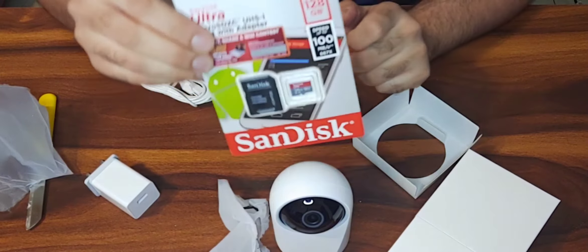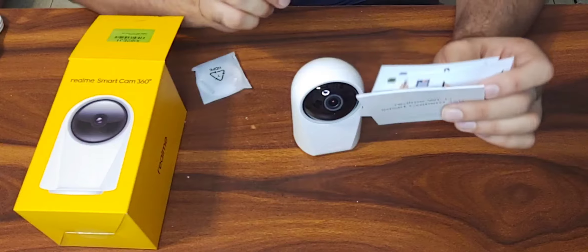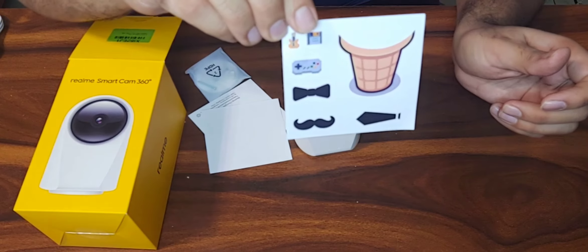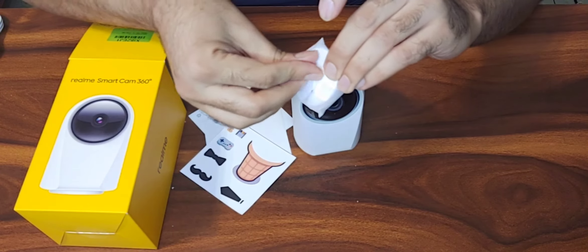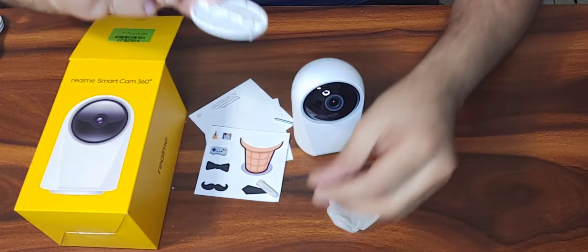Friends, it doesn't come with a memory card, so you need to purchase a separate one — I purchased a SanDisk. That's not all — it also comes with a couple of very interesting stickers: here is the robo sticker and another one you can use to enhance the beauty of the cam. This is the wall mounting stand, and it comes with a couple of screws as well.